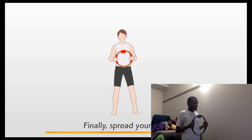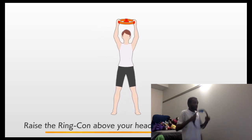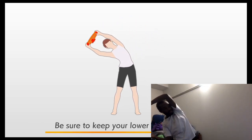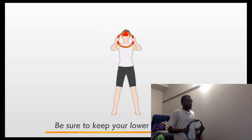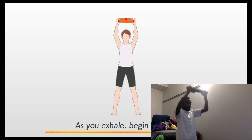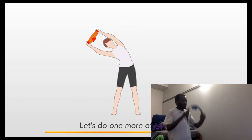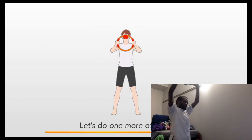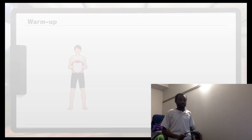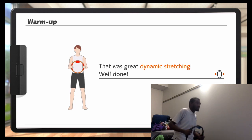Finally, spread your feet. Raise the ring-con above your head and lean to the side. I'm actually too close to the wall. Be sure to keep your lower back straight. As you exhale, begin to lean. Let's do one more of each. I'm feeling the burn. I probably shouldn't be feeling the burn already, should I?